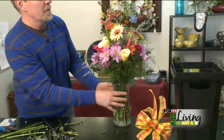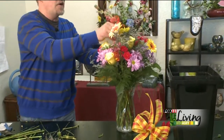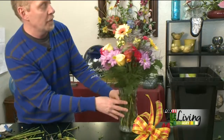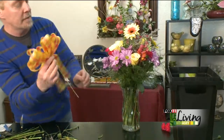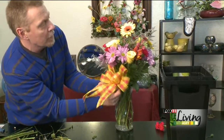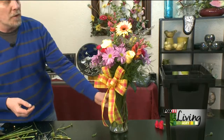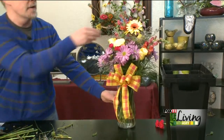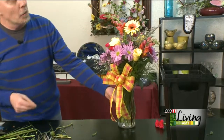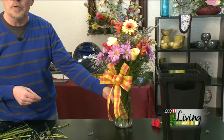Then what you can do is move things around just a little bit — you can lift things up to be a little bit higher, a little bit lower, whatever you want to do. I also have a nice little bow here that matches the colors of the flowers, and we're going to stick it right in the front. And that's just a very, very simple hand-tied bouquet that looks like a florist spent a lot of time putting it in a vase, but we didn't really spend a lot of time on it. So come to Marshall Florist and we'll help you learn how to do this.